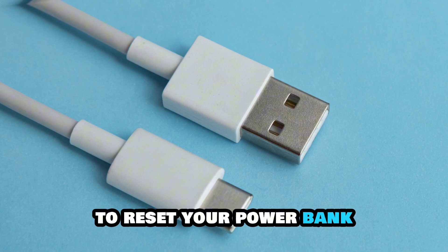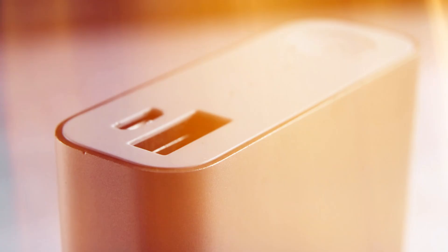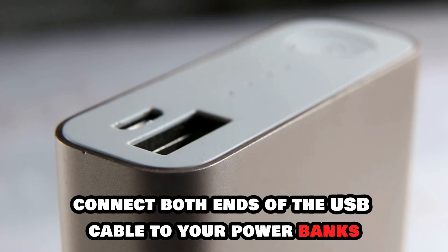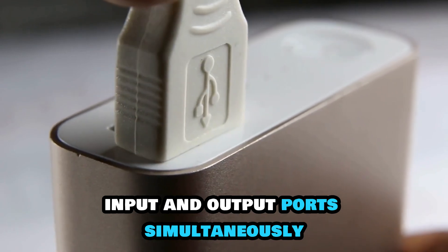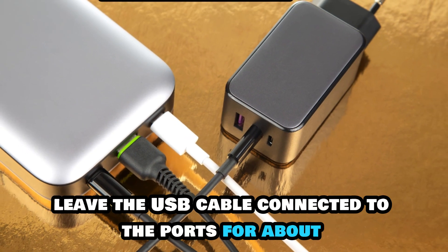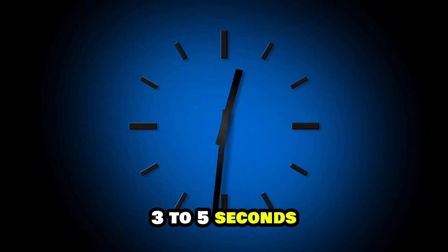To reset your power bank, get a Type A to Type C USB cable. Then connect both ends of the USB cable to your power bank's input and output ports simultaneously. After that, leave the USB cable connected to the ports for about 3-5 seconds.